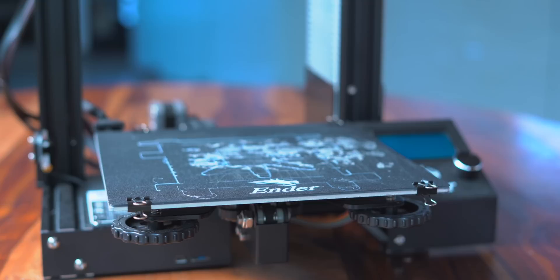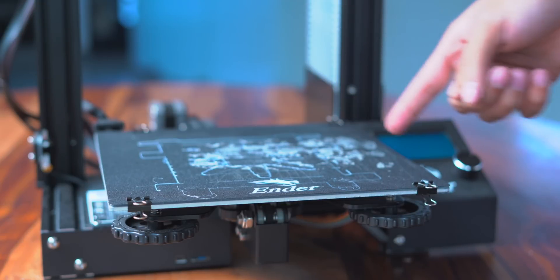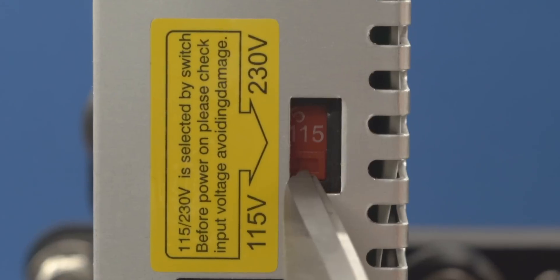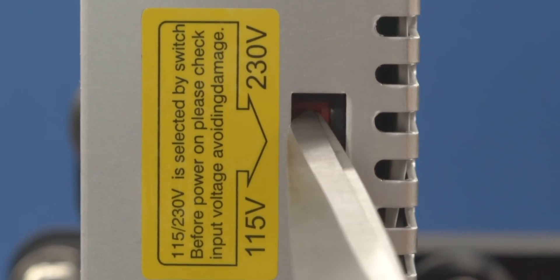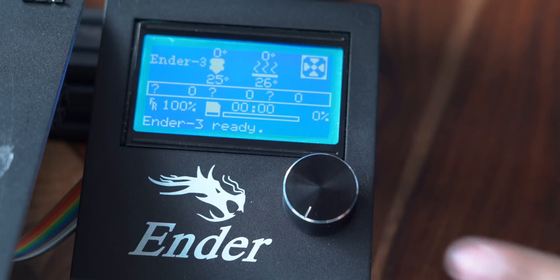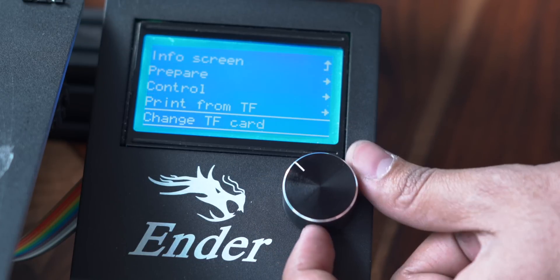After tightening up everything, we are almost ready to print. But first let's talk about what this printer can actually do. The print bed is not huge — it's a 220 by 220 mm plate with a height of 220 mm, which would be fine for most things you'd want to print. It also has a universal power supply, but you have to manually switch to your country's standard. You can control the interface with a dial and the LCD display shows all the information.